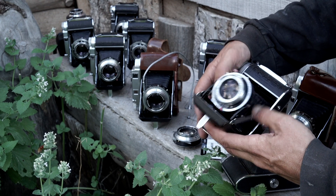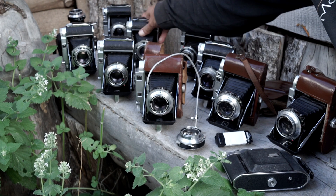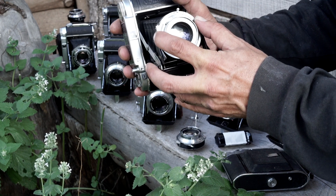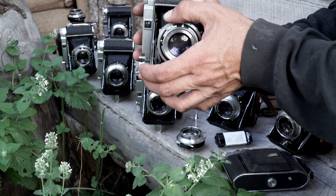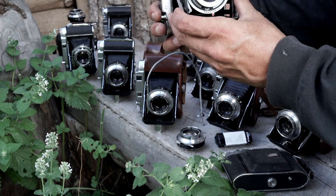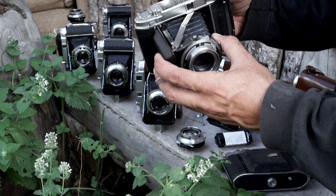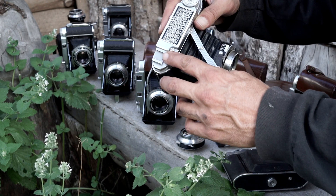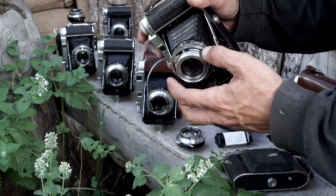The next change they made was to the Prontor S shutter. This one only goes to 1/250th of a second, but it has a self timer down here, and it adds the option for a cable release like I'm using here. The self timer and depth of field scale are still here, still got a cold flash mount — you put your flash in here to sync.